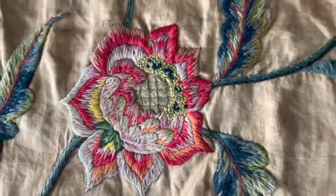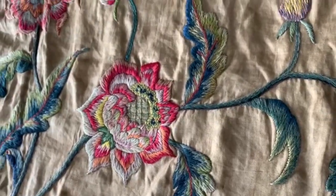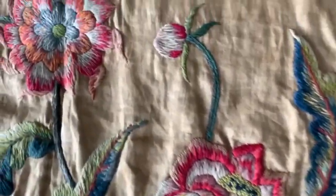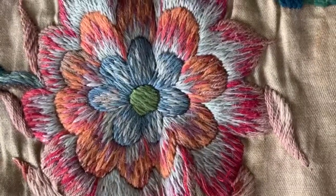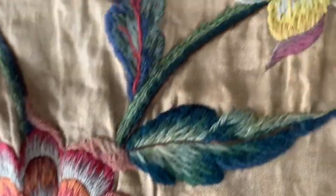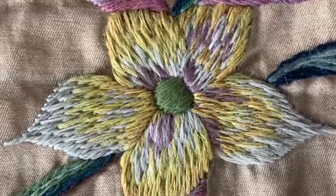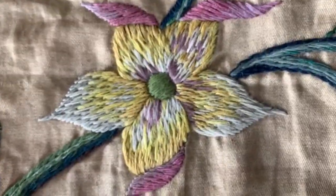Usually you start with the laid couch work in the middle anyway, but if this had had a decorative feature in the middle — like this one has a little bit of satin stitch or French knots — you'd work those, and this one has a lovely raised satin stitch. That's worked last of all after all the petals.